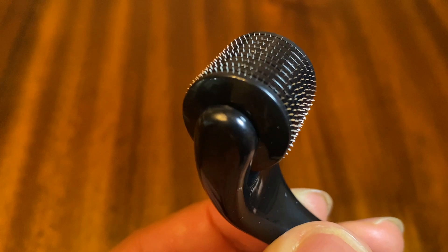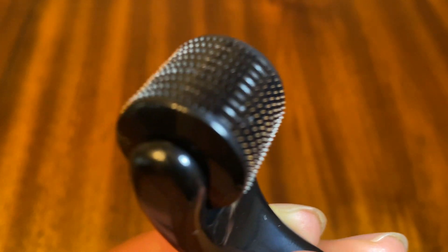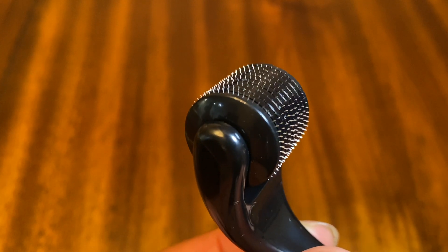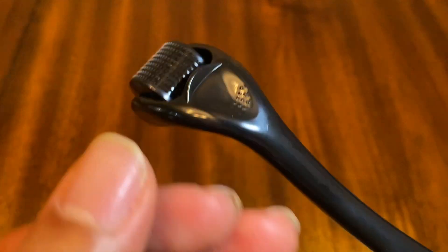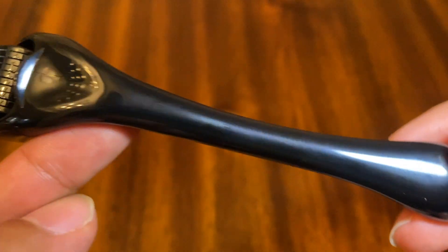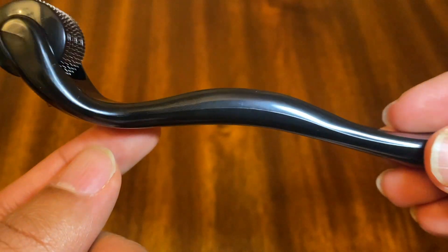There are a lot of little needles right there. I did a little research on this roller before I purchased it, and I understand it can promote hair growth and promote collagen in your skin. It can also help heal any kind of textures like razor burn, bumps, or any kind of scarring that you might have on your skin.